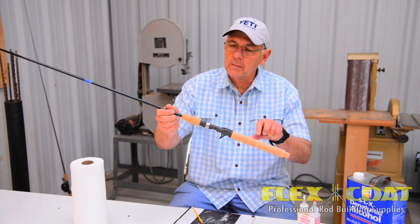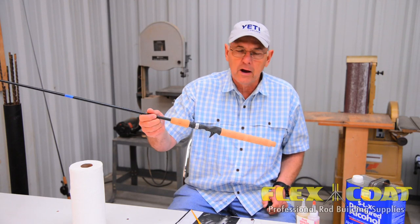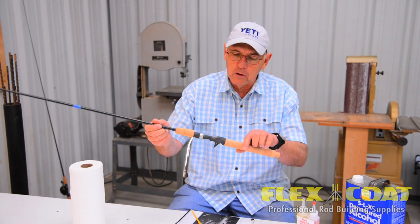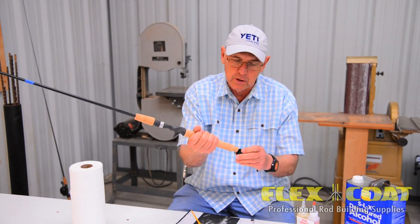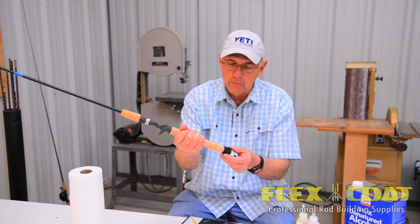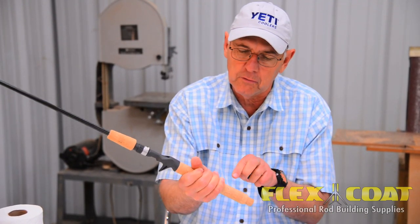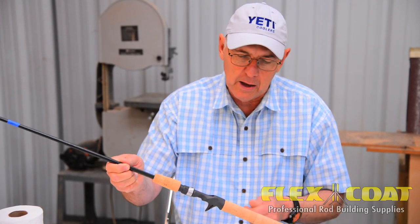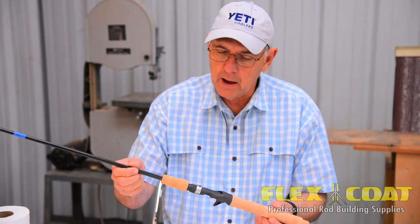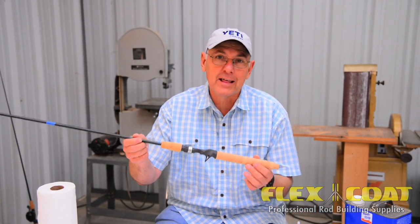In about 10 minutes that baby is going to be pretty dry, and it needs another six to eight hours to totally set up. I don't glue my butt cap on until after I finish wrapping the rod, because this particular foam butt cap can be damaged by putting it into a chuck, so I leave it off and wrap the rod before I put on the butt cap. My name is Roger Cedars, and that's how we do it.